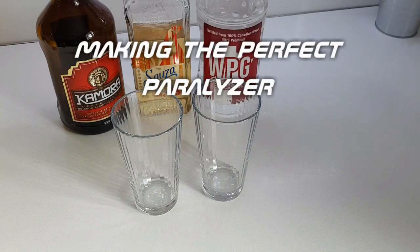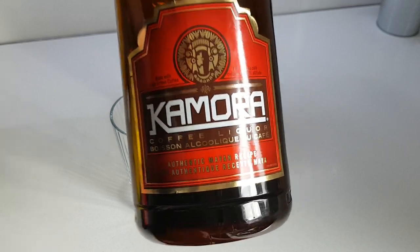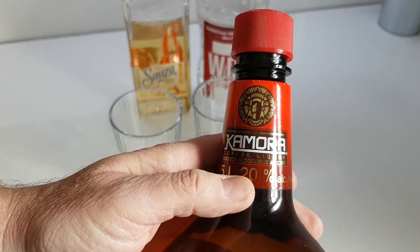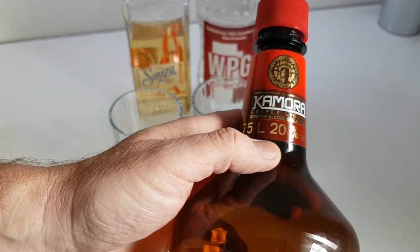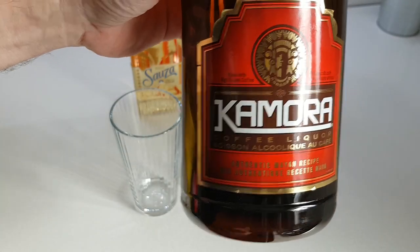Today I'm going to show you how to make a perfect paralyzer. Get Kimura because Kahlua has less alcohol content. Kahlua is 20% alcohol per volume, but they changed it — it's now 16%. They're ripping you off. Get Kimura.